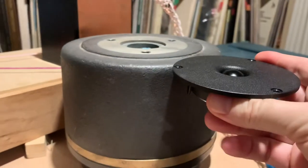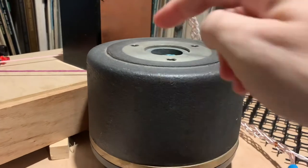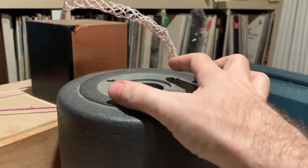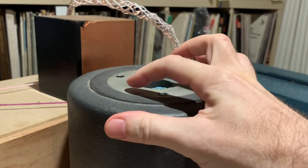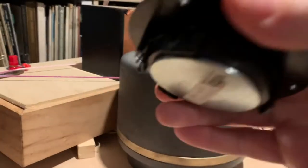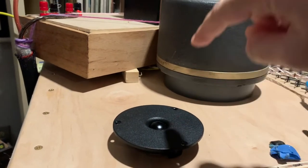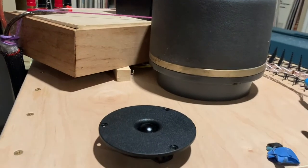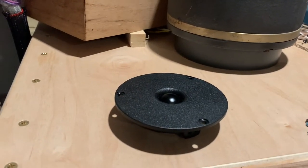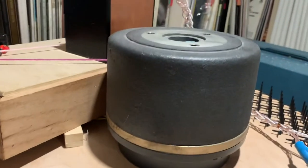Now looking at a compression driver, it works in the opposite way. The compression driver with a horn is not the same as adding a horn to a dome tweeter. If we added a horn to this dome tweeter, that would not turn it into a compression driver — it would still just be a dome driver with a horn on it. The compression driver is fundamentally different.